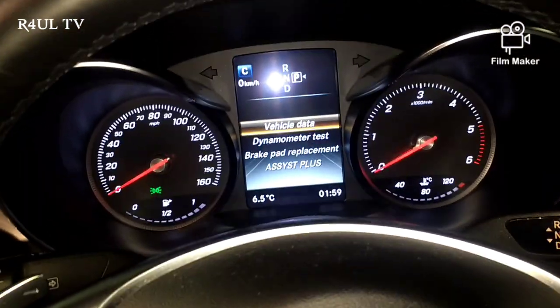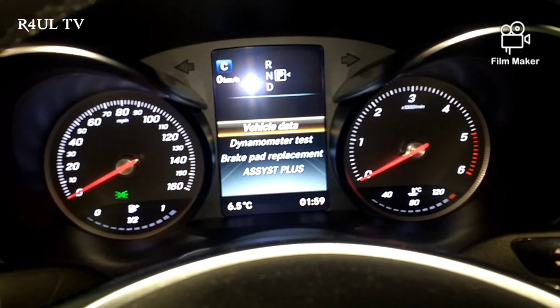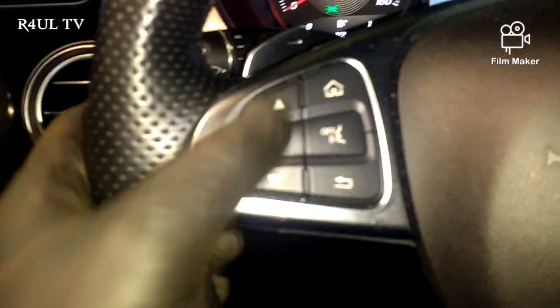Once you've pressed OK and the phone button together, you'll see a screen come up. It says: Data, Vehicle Data, Dynamometer Test.